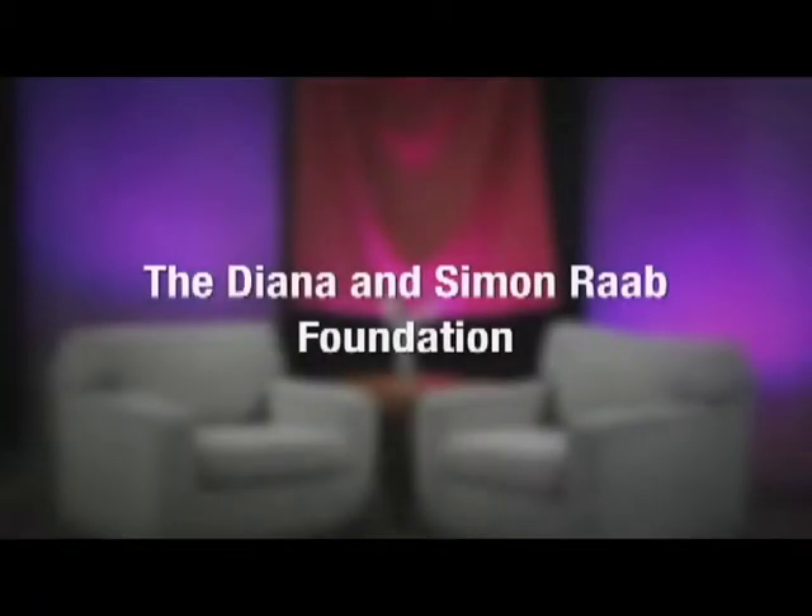Hi there, I'm David Starkey, host of The Creative Community. After nine years, we're going to a new format. From now on, we'll be on-site meeting the artists in their place of residence and their place of work. Our new format will feature three to four guests each episode. Each episode will be an hour long and will air once a month. We hope you like the new format. The Creative Community is brought to you in part by a generous grant provided by the Diana and Simon Rabb Foundation.